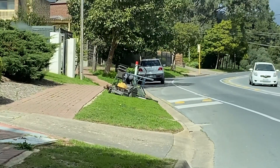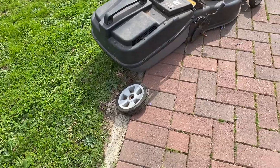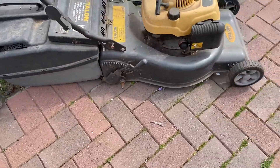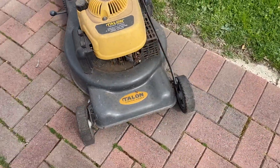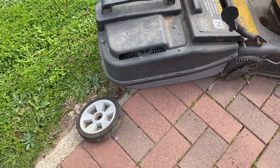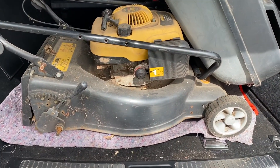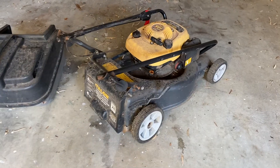Another day, another lawnmower tossed out on the street. She's been thrown out just because the wheel's falling off. Can't be too hard to put a wheel back on. Let's take her home, put the wheel back on — probably got a good mower here. Got it loaded into the back of the car, let's get it home.